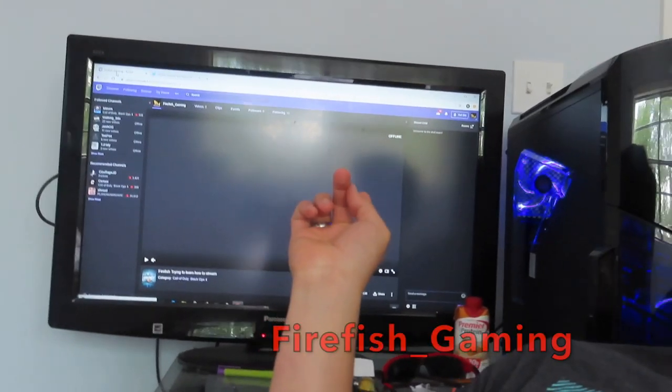You guys can look up my Twitch at Firefish underscore gaming. I recommend you go check it out because, once this video is out, that means I am probably streaming a lot. So thank you all for watching this video of Firefish Films Forever, and thanks for anyone who goes and checks out my stream. Peace.